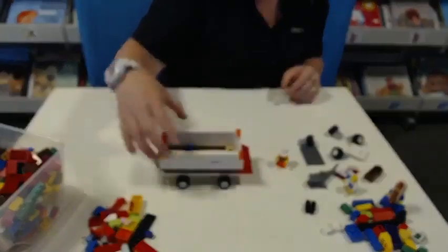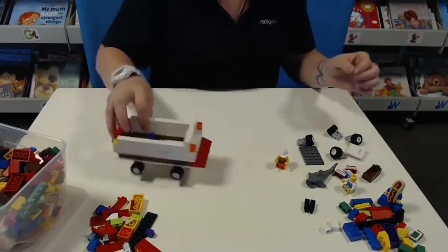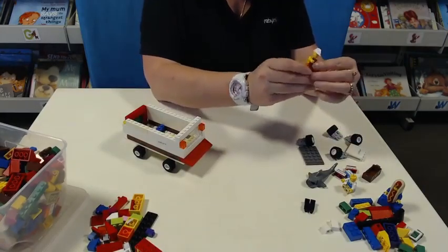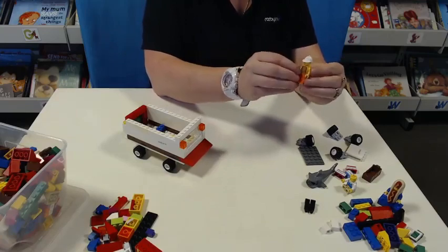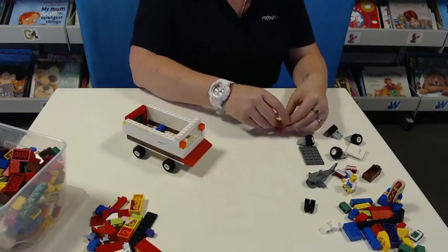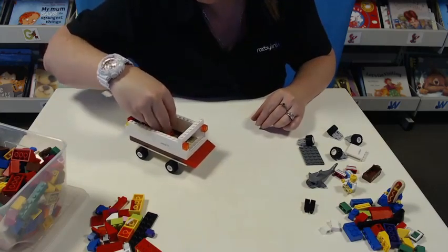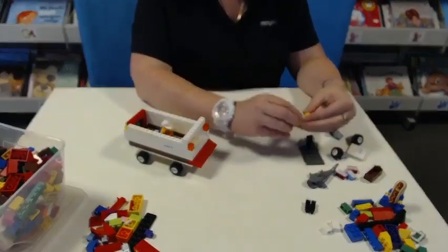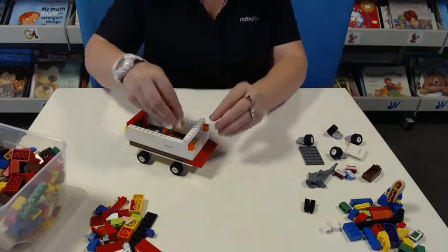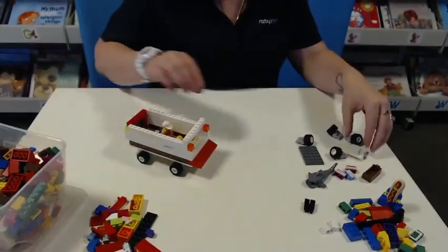I think we need some people. We've got our passenger with their hi-vis on, to make sure that everybody can see them coming, and when they cross the road the cars can see them. They're going to sit in the back. And then we have our driver in the vehicle — she's going to sit in the car and drive.